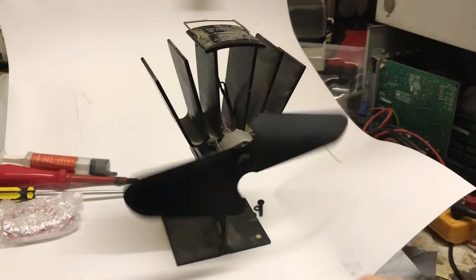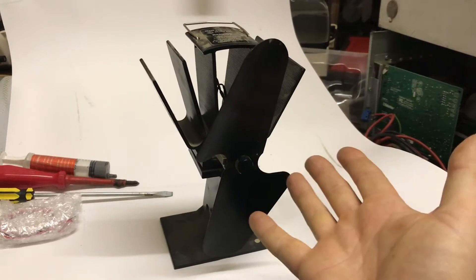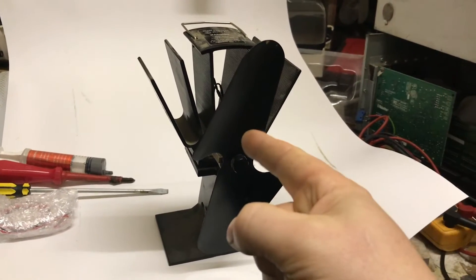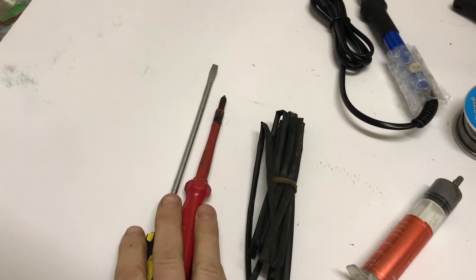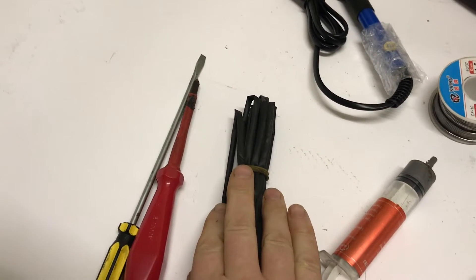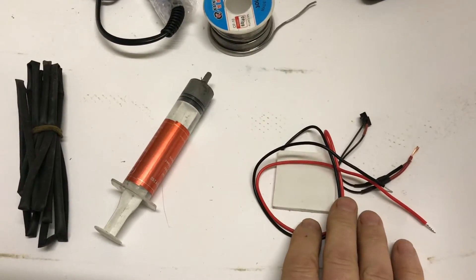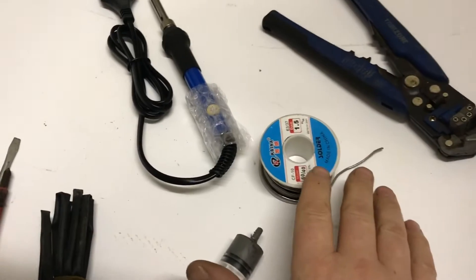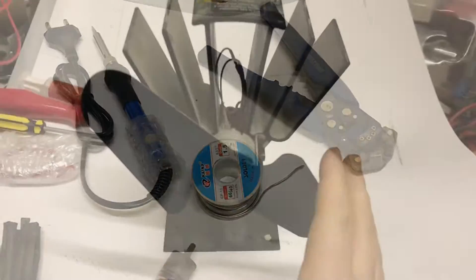Hey guys, welcome back. If you have one of these peltier wood stove fans and yours has stopped working, maybe you can follow this video and fix yours. Tools you'll need: an assortment of screwdrivers, some heat shrink, a heat gun to go with it, some thermal paste, a peltier itself, solder, a soldering iron, and snips.